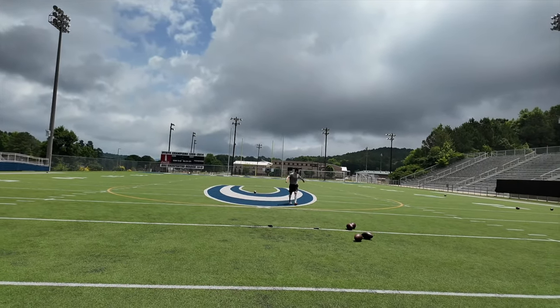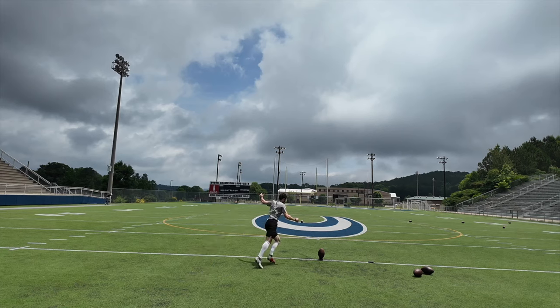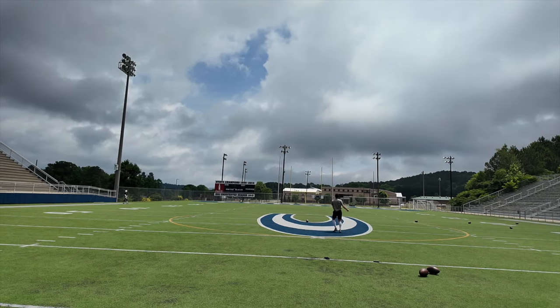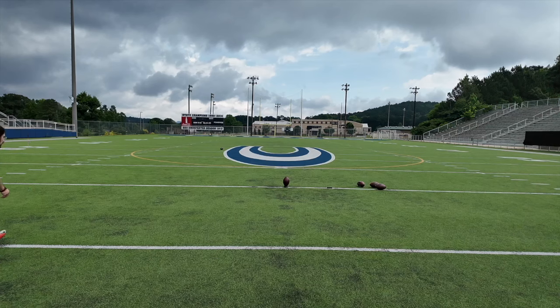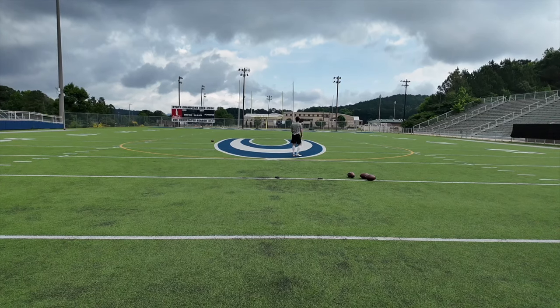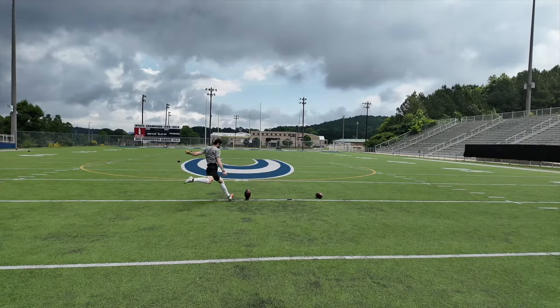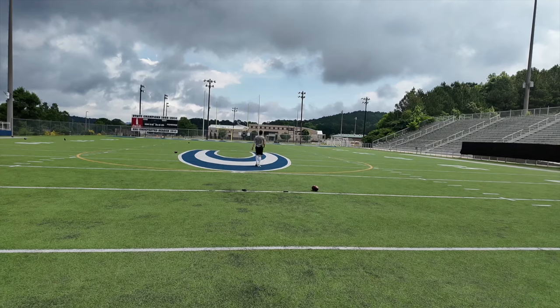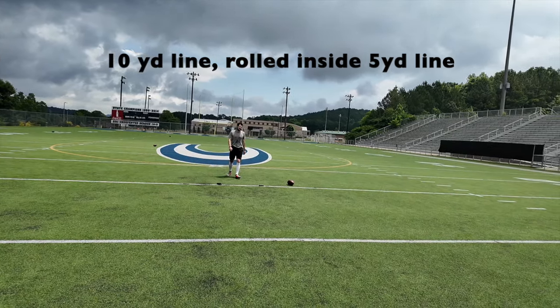That was perfect. Three yard line, out the side of the end zone. Four yard line, out the back of the end zone. Five yard line, rolled in the end zone. Ten yard line, rolled inside the five. Hope you guys learned a little something about the new kickoff rules for the NFL this year. Thank you guys so much for watching and I'll see you guys in the next one.